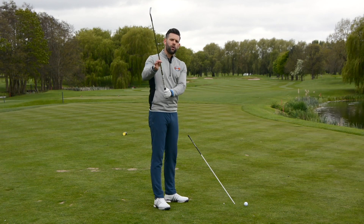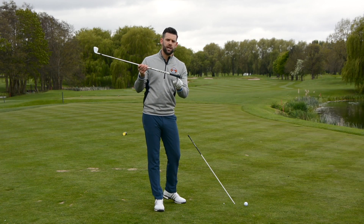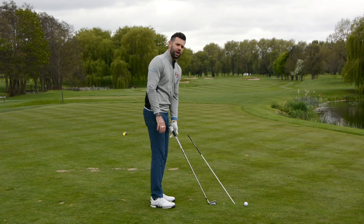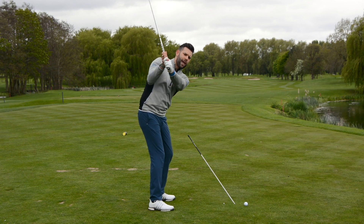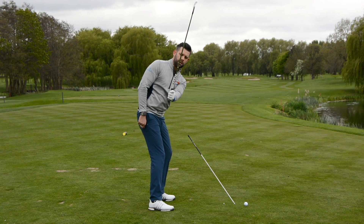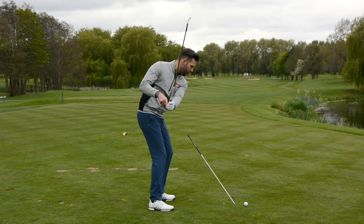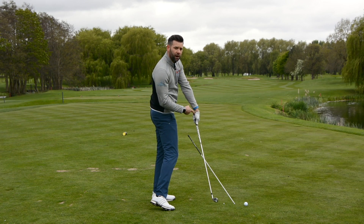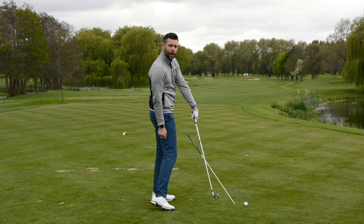So depending on where the golf club is through the downswing, I'm going to have to move the handle differently to find my impact position. If I go to the top and as I start down I get that golf club what would be considered very, very steep — you can see how the club shaft angle is excessively steep — to recover that through to impact I'm probably going to have to push my hands out and up. There's my impact delivery with the handle very high, and you can see how my body angles have reduced as well; I've stood up a little bit in an attempt to get that handle more outwards.